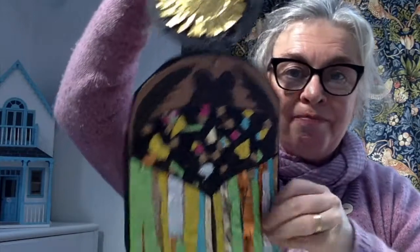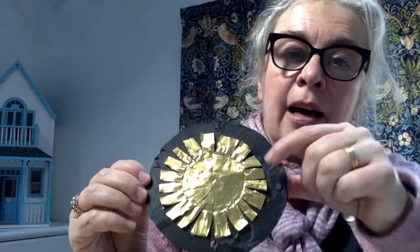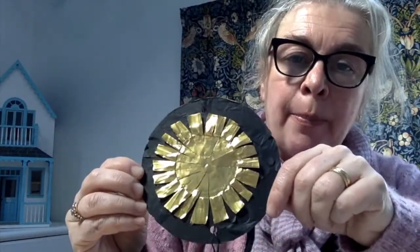The sun is a circle — I stuck torn up scraps of black behind, and then I cut open one of these little foil dishes, just cut the rim off like this, then cut down to the middle to make the rays of the sun like that, then opened it up and stuck it on. I drew around a saucer to get the circle.